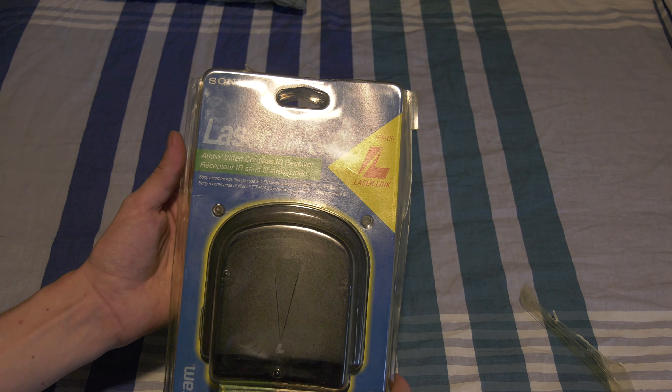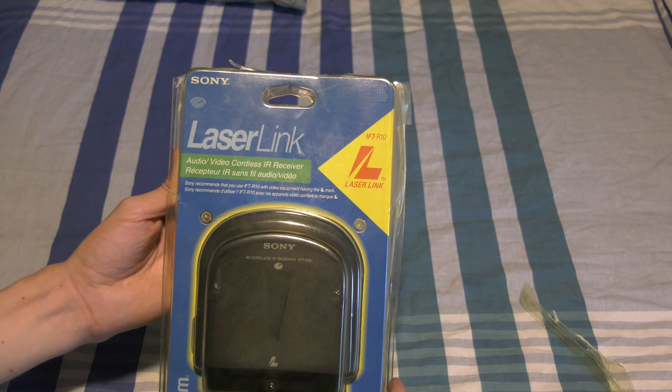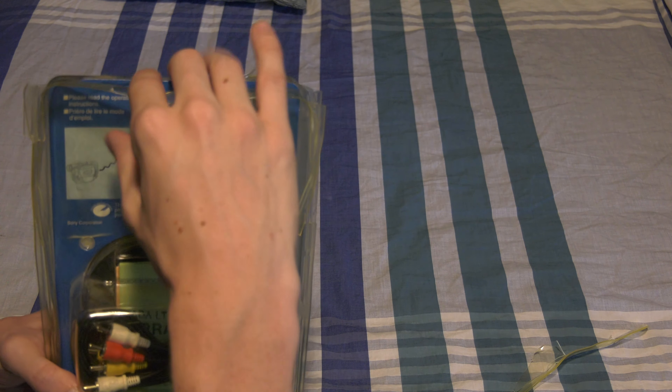Welcome back to another Racerman Extreme video. Today we're going to be unboxing the LaserLink Audio Video Cordless IR Receiver. I did actually get it started — I tore this top piece off and we're going to rip right into it.